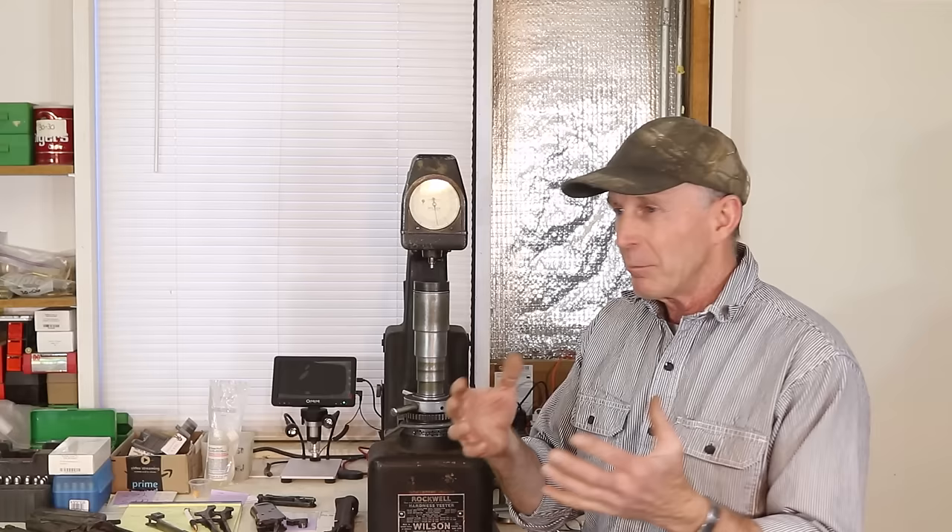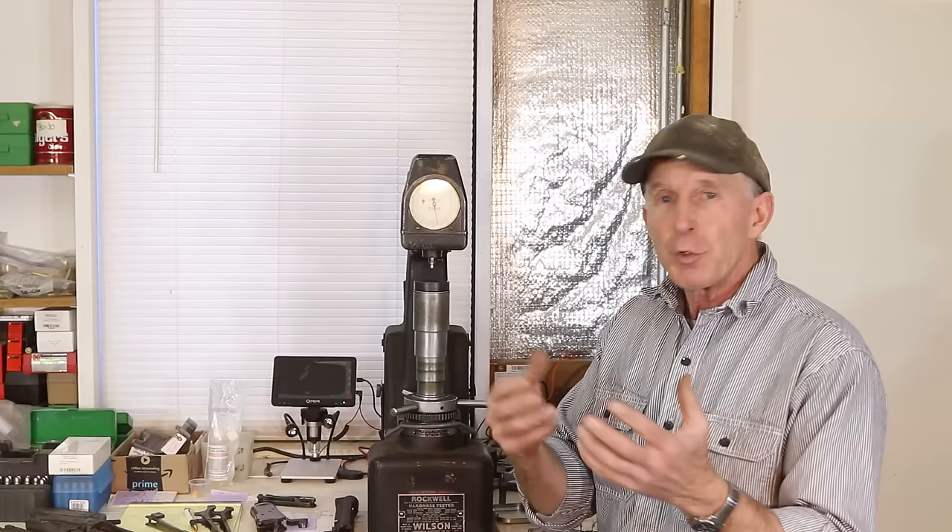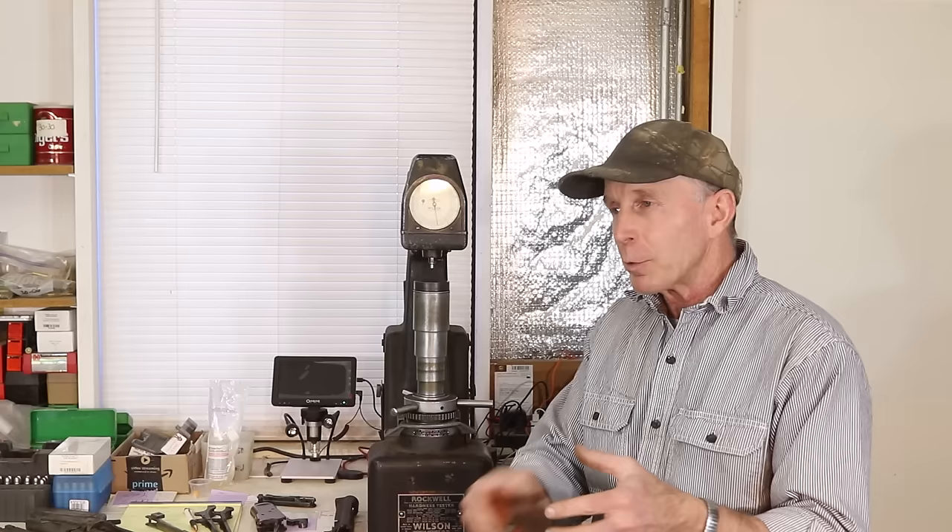Our expectation is that the progression of steels used in receivers for Winchesters starts with the early brass frames — actually what is a tin bronze alloy or gun metal — used in the Henrys and the 1866s. When we went to the 1873s, the very earliest 73s, up to about serial number 42,000, were a forged iron.